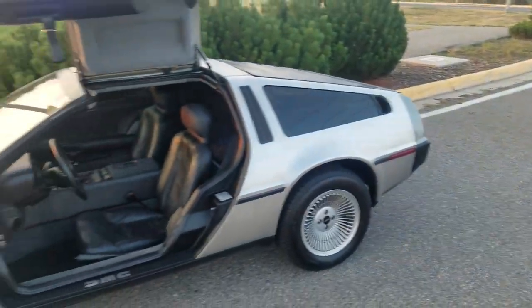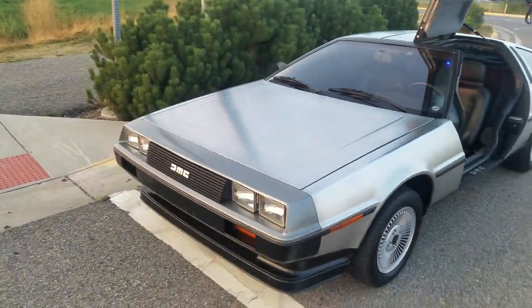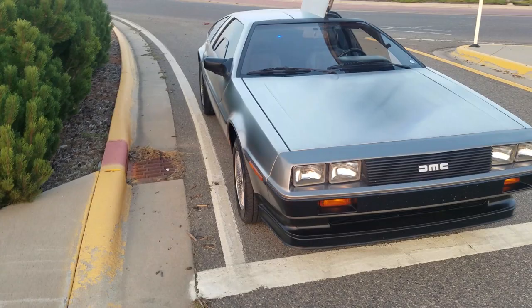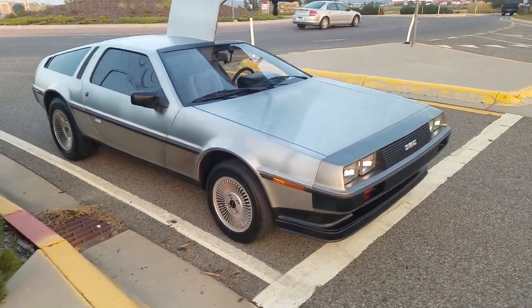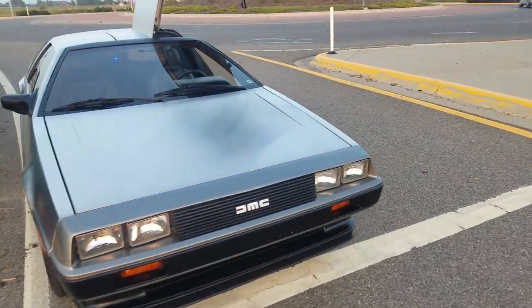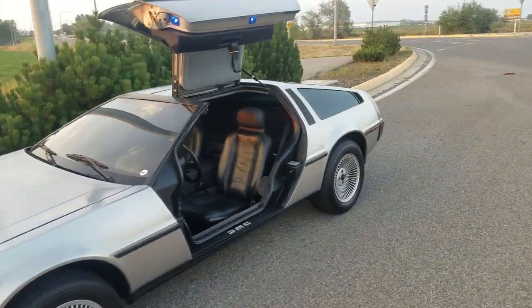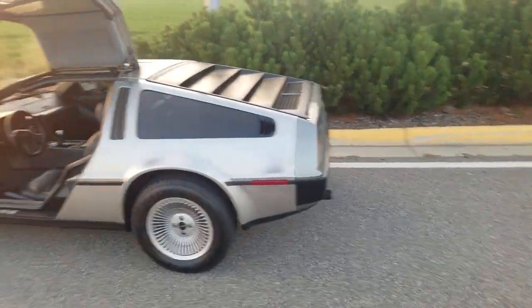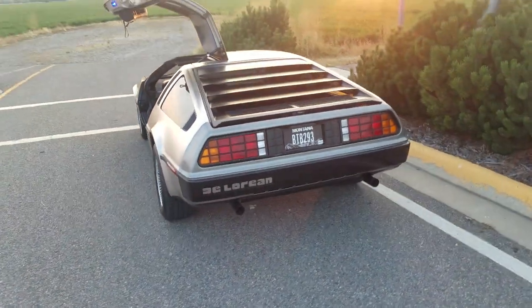Well there you have it — that's the DeLorean. It's a beautiful car. Going to be real sad to see this go. Wherever you drive this car, you're going to have a lot of people with their phones out taking pictures, and every time you stop at a gas station it's going to be a 20-minute conversation.